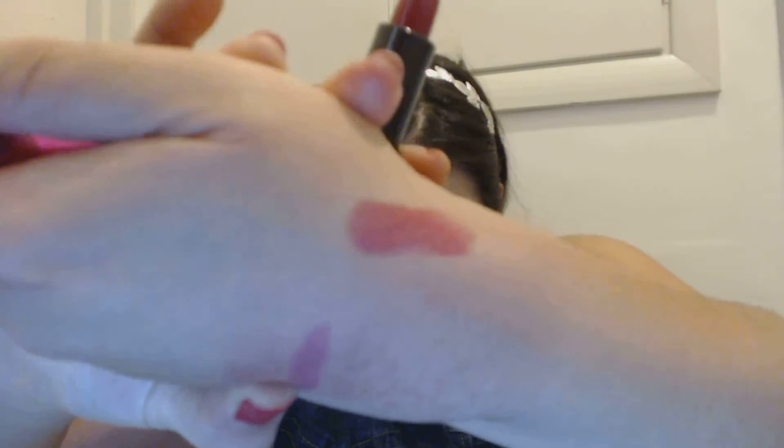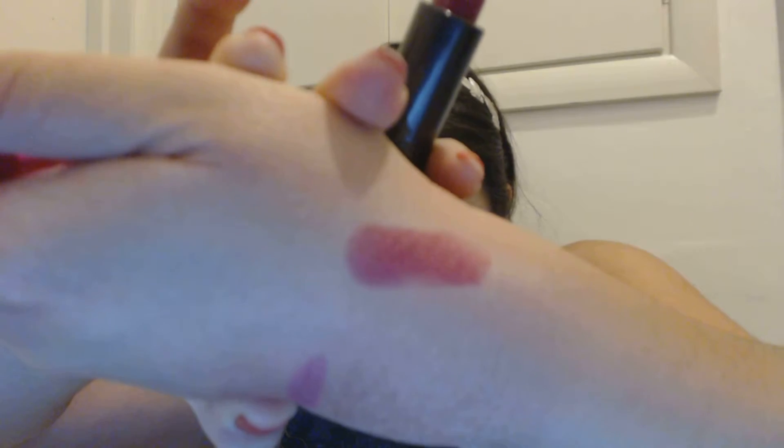I did share it, I just didn't swatch it. Anyway, let me get a good swatch for you right here. This is the shade — I hope you can see it — that's what it looks like.